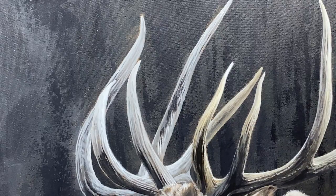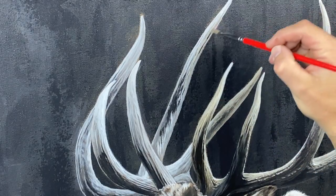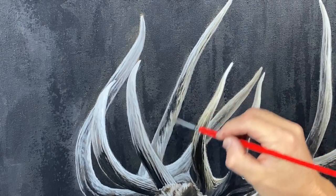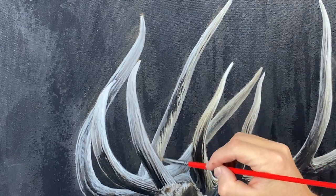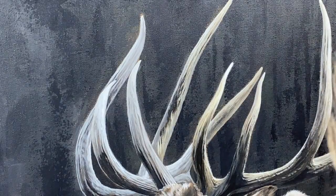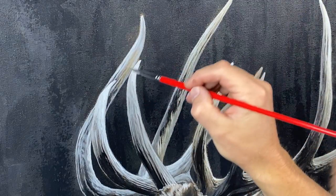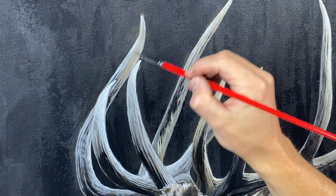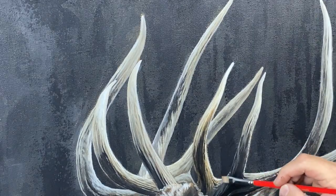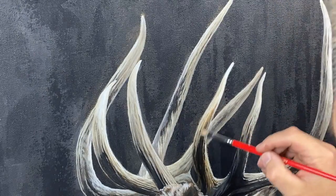I'll be adding even more of a reddish color in certain areas, and then some cooler colors in the shadows. Eventually I'll come back in and hit the highlights again, because the glazing does seem to cover the highlights. Now I've got some burnt umber and I'm going to glaze over some of the darker areas to bring in a little bit more of a reddish tint to it.